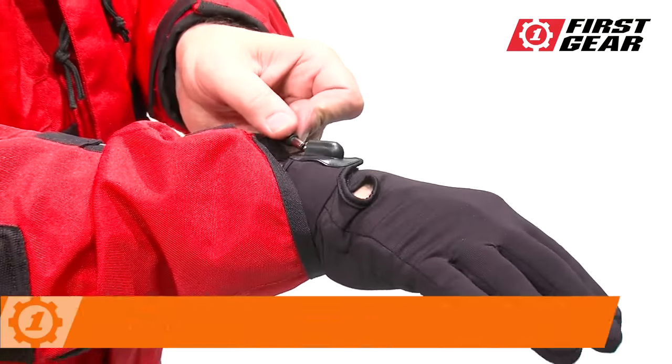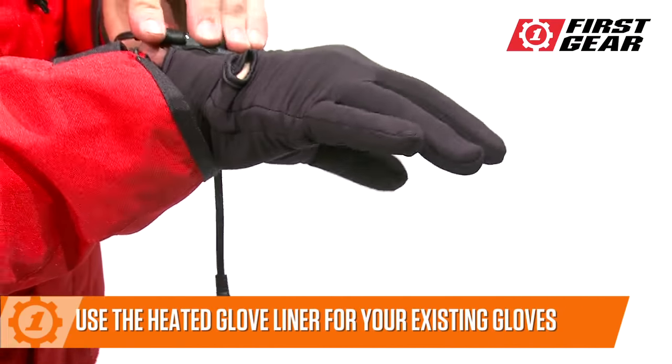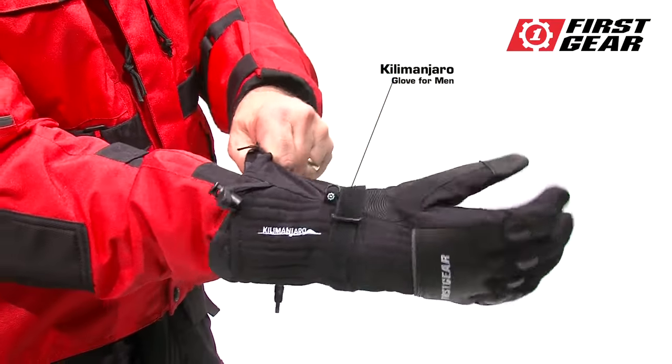Already have a great pair of gloves? The heated glove liner fits inside any glove to keep your hands comfortable and warm.